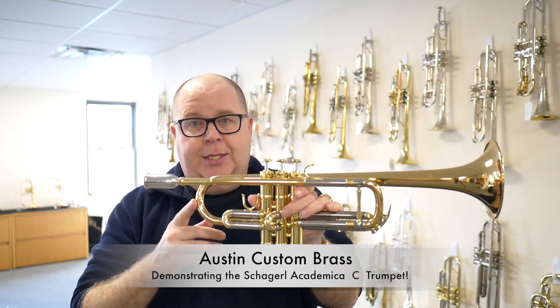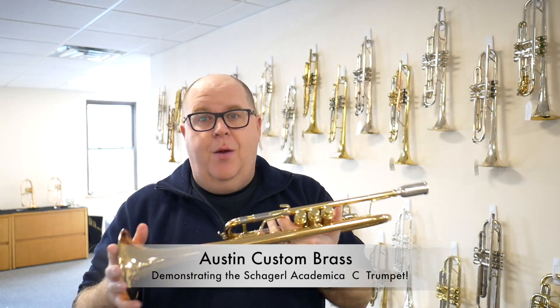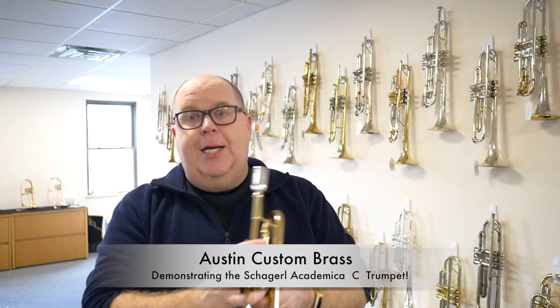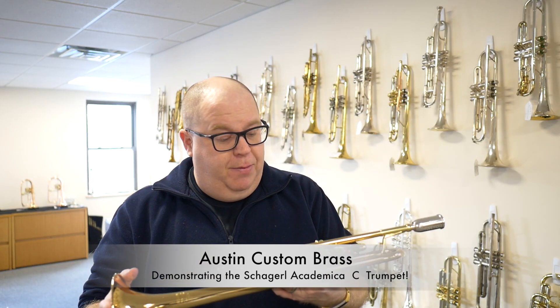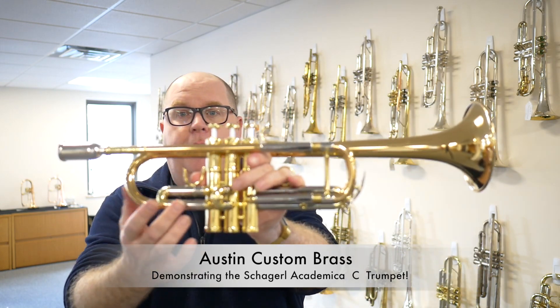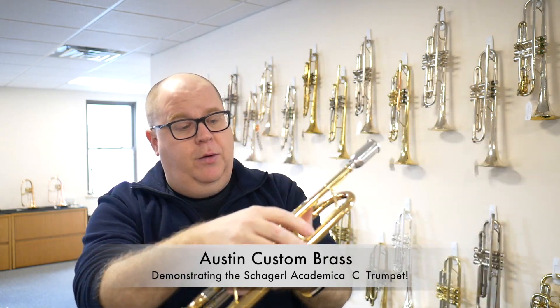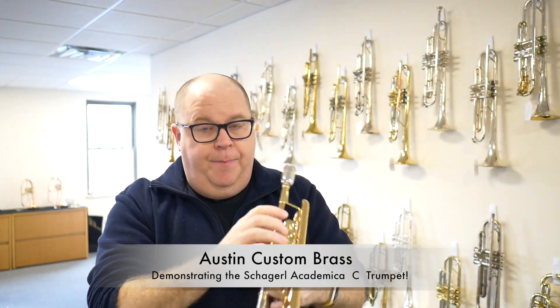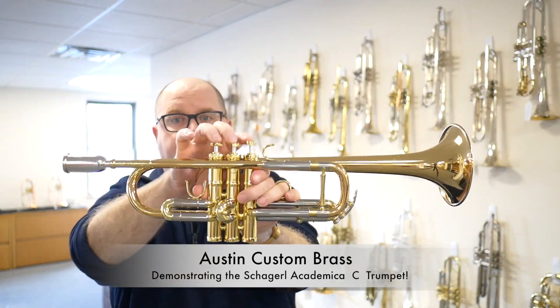This one is the 620 LC trumpet. We have this in lacquer and we also have it right back there in silver plate. This is a 460 bore with a gold brass bell and gold brass lead pipe. It plays really wonderful, it has a lot of nickel silver trim. The inner slides are actually yellow brass. And great valve action — superb valve action.